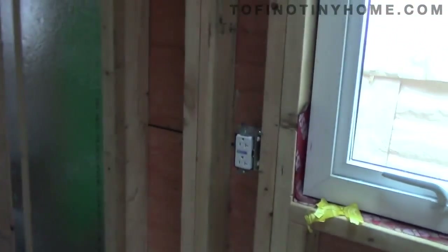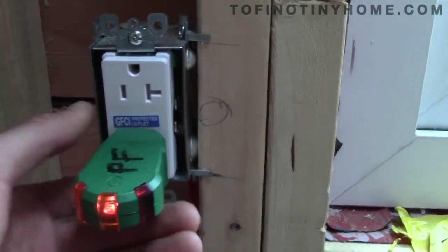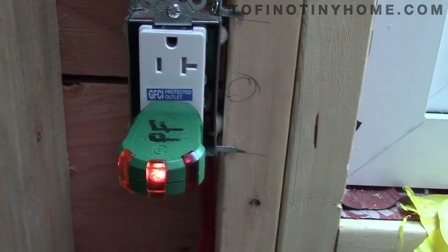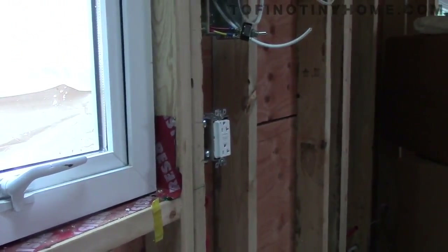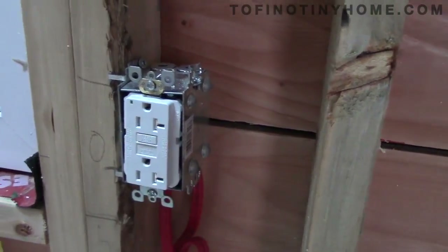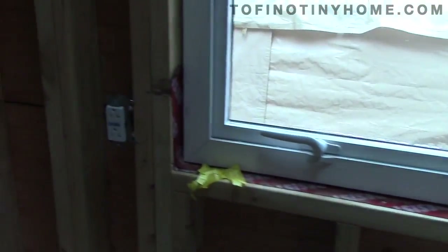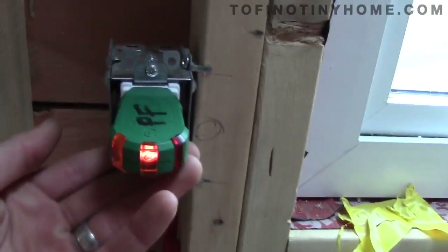This GFCI over here is downstream of that one, so let's test it — we have both lights on. I'm going to try the trip button on the bottom, and that trips, and that tripped over here too. To get this working again I have to go in order — reset the first GFCI and then this one.